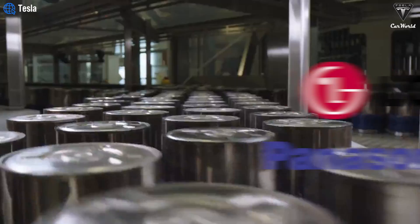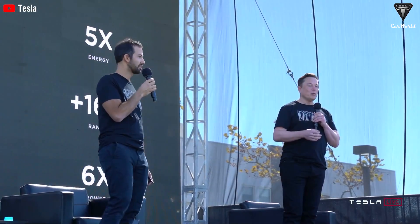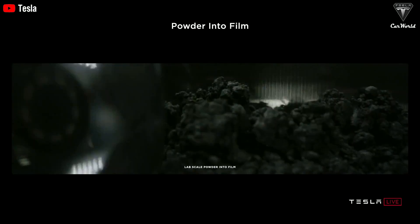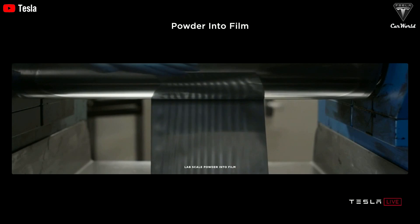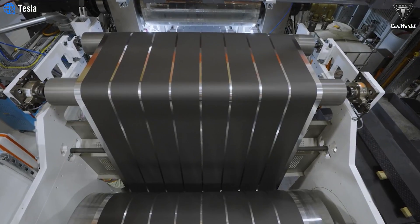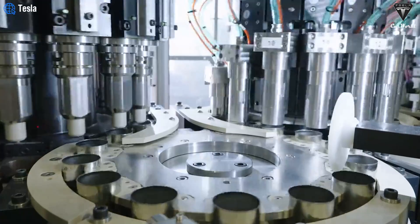Tesla's 4680 cell suppliers, including LG and Panasonic, are working to reduce costs and increase production of 4680 cells. If Tesla can effectively scale the dry anode method, the production of 4680 cells in battery packs will become cheaper and more efficient. So, what makes Tesla's dry cathode 4680 battery different?